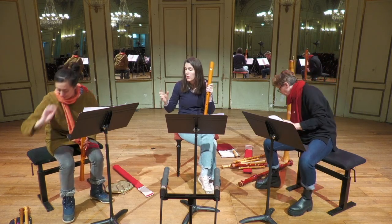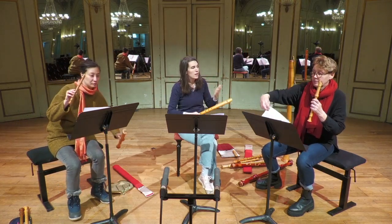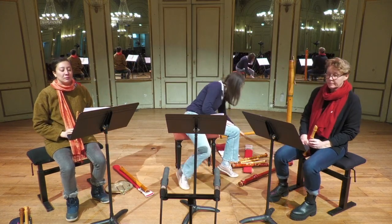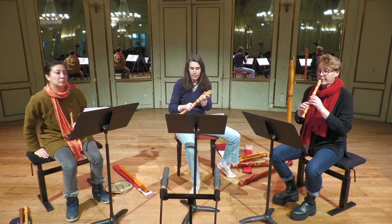Léna va jouer la petite flûte piccolo, qu'on appelle aussi la sopranino. Claire jouera la flûte soprano. Et j'accompagnerai cette pièce avec une flûte alto.